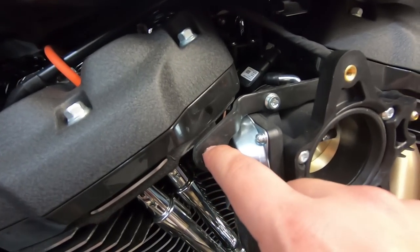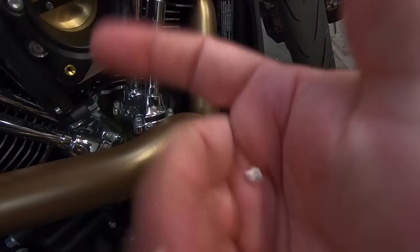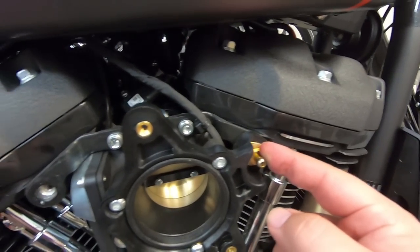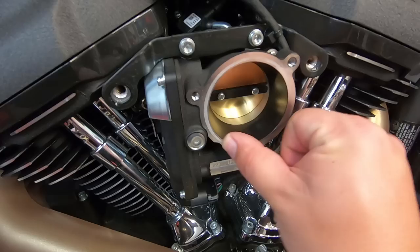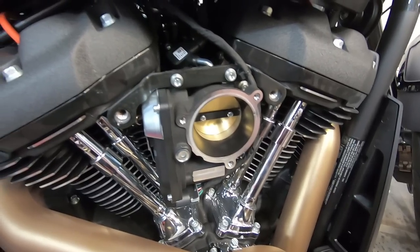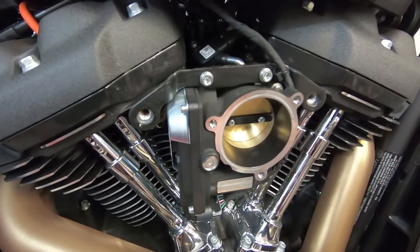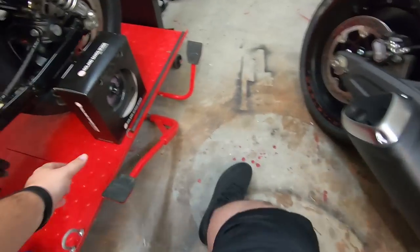Air cleaner is off. There's what looks like some Loctite on it. It looks like there's a special bracket on the outside of the throttle body — we have to remove that breather bolt as well. There we have a clean throttle body. Now we've got everything off — nice and clean. We may or may not need to remove that bracket; we'll see once we start assembling the new piece.